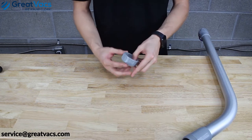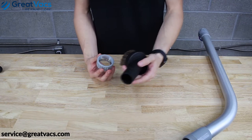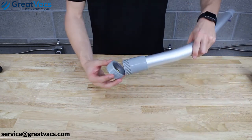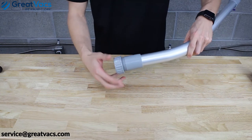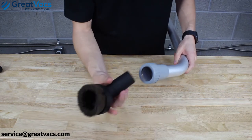If you feel like you're doing it correctly but your tool is still falling out, either the ring isn't sitting in the grooves or you're not tightening the collar down all the way. Make sure you give it a really hard twist — your tools shouldn't fall out.